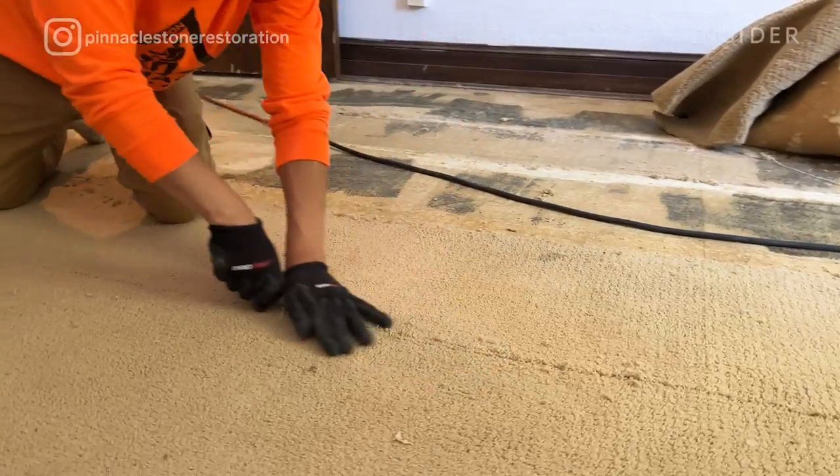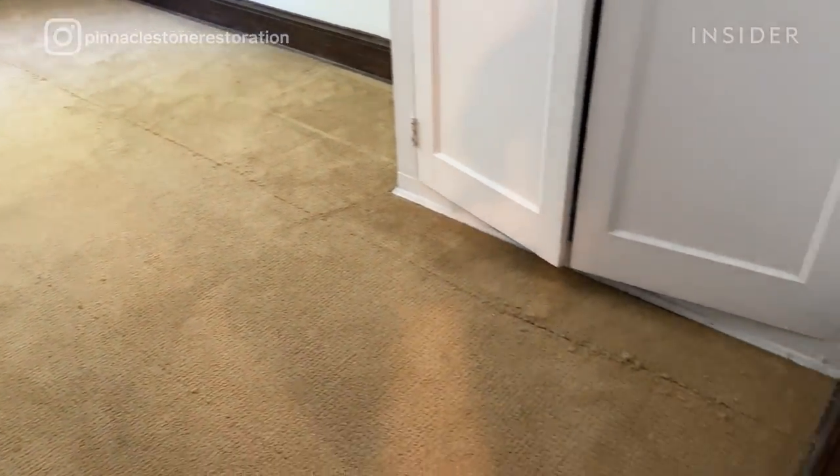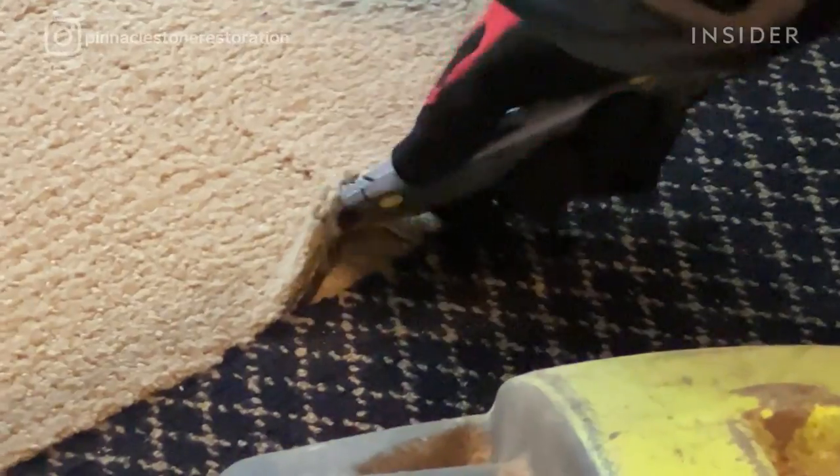The most difficult part of this restoration is carpet and glue removal. We remove carpet with electric scraping machines. It can also be done by hand, but electric scraping machines do the job much faster and better.